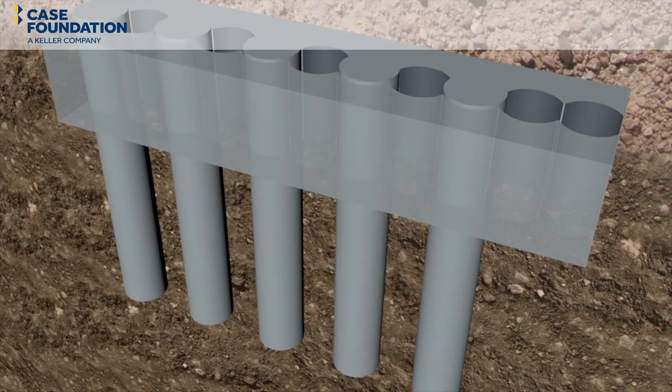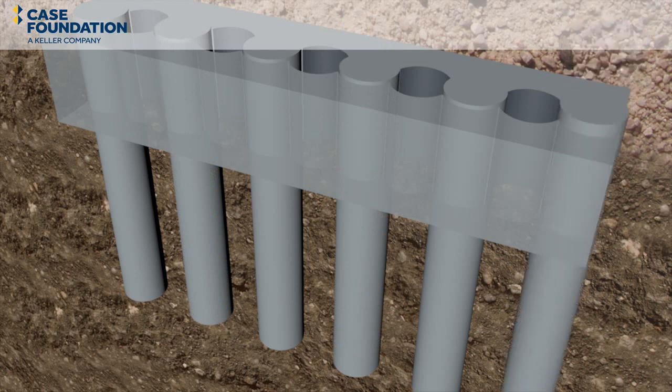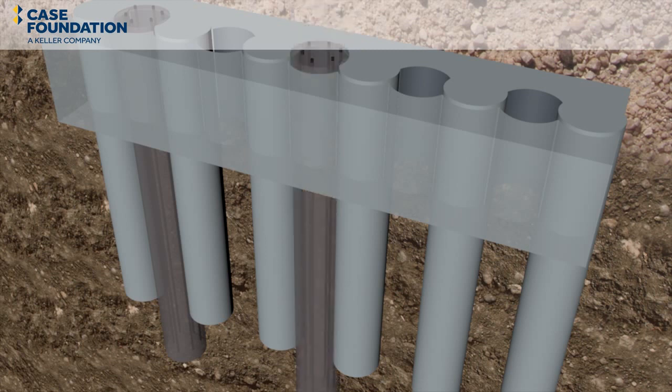Careful attention must be given to the concrete mix used in primary piles to ensure it has sufficient strength when the secondary piles are cut into it, but gains strength after that with continued curing. Once sufficient primary piles have been constructed, the secondary or male piles are then drilled between adjacent primary piles. The secondary pile is cut into, or secanted into, the two primary piles either side of it.